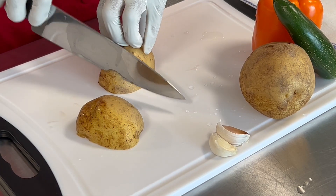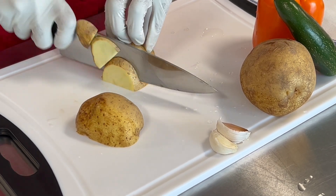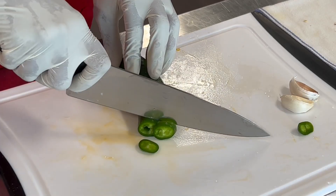My ingredients include potatoes, bell pepper, a chili pepper, a little bit of butter, some garlic, and salt and pepper.